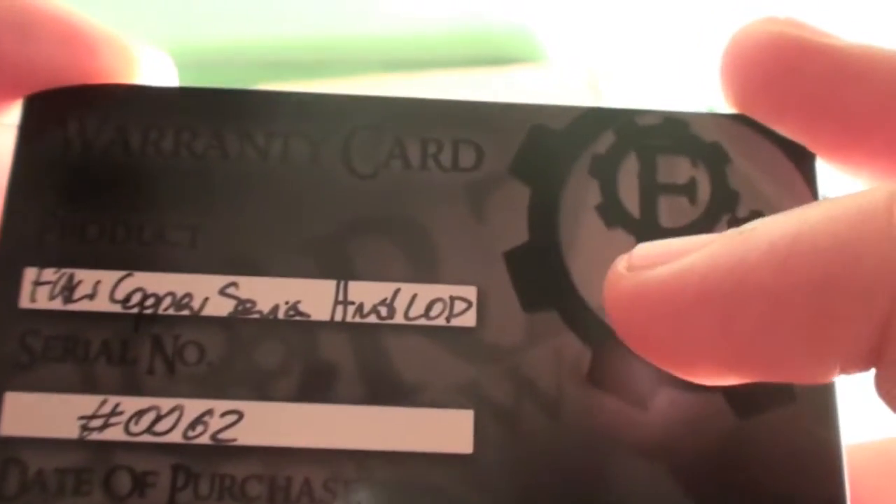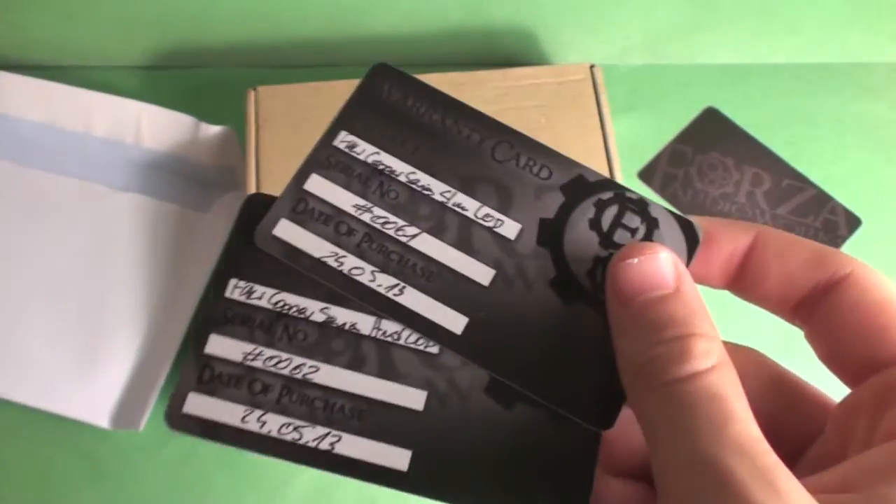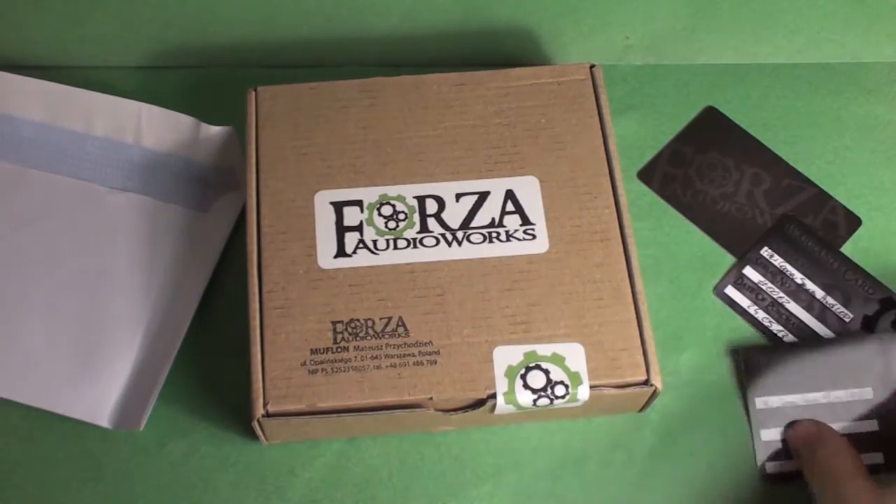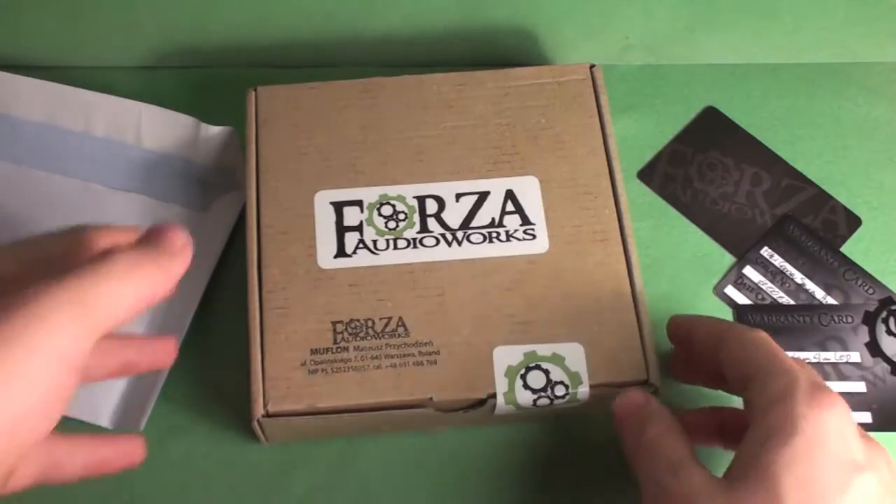So first is the Forza Audio Works Copper Series LOD, serial number 62, with the date of purchase. Then this is the low profile slim LOD, serial number 61. So a warranty card for both products — I really like the serial number on the cable; that's quite a cool little touch.